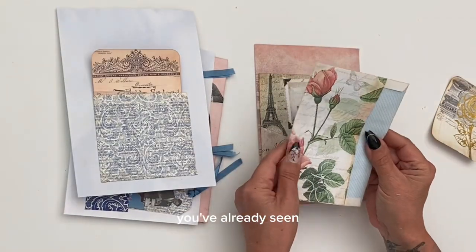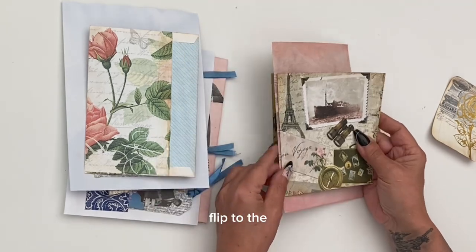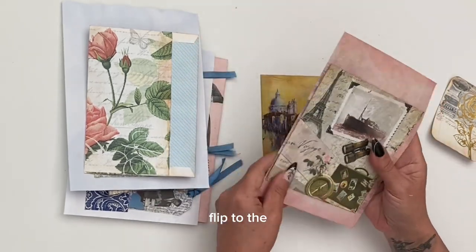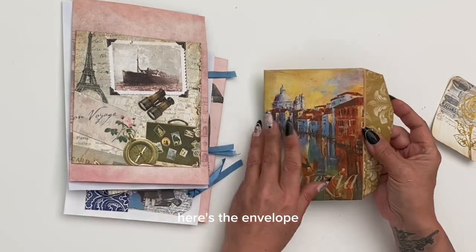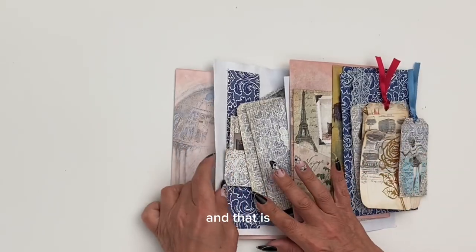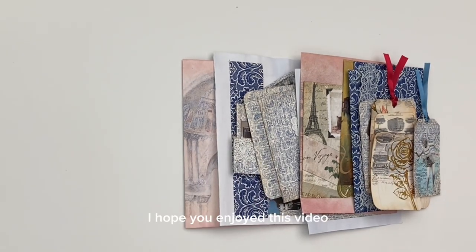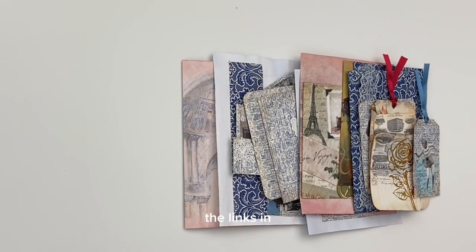You've already seen this envelope and the attached flip to the journal paper. Here's the envelope that got us underway today. That is everything that I have made — I hope you enjoyed this video. Don't forget to check out the links in the description and I will see you next time.